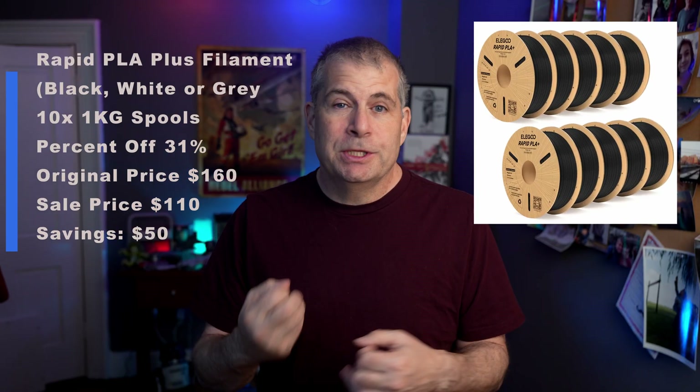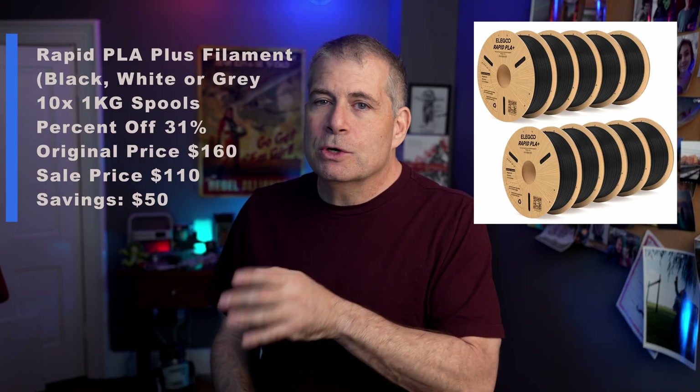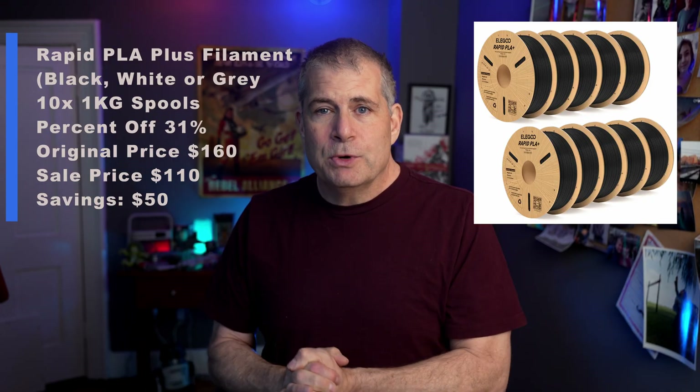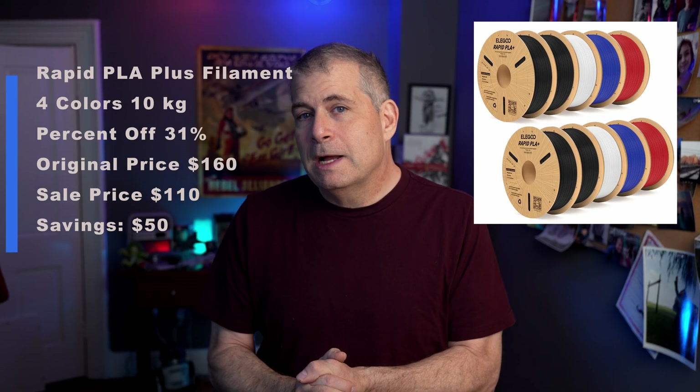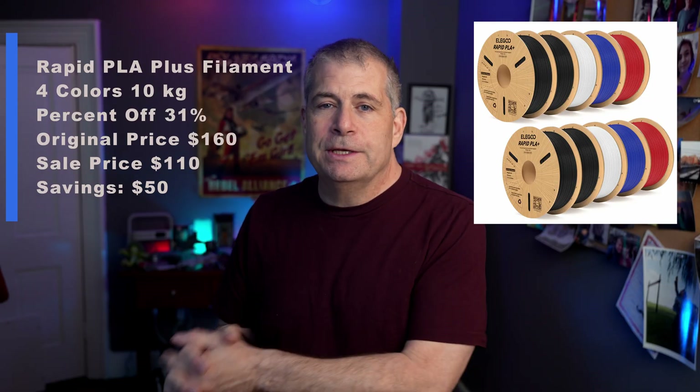There's Rapid PLA, which in the Neptune printers and the Centauri Carbon gives you much faster printing. That comes in either black, white, or gray ten-spool option. Original price was $160, the new price is $110 — that is 31% off. If you want a four-color combo of the Rapid PLA, that is also available — same deal, $160 on sale for $110, 31% off.